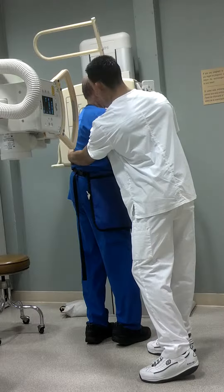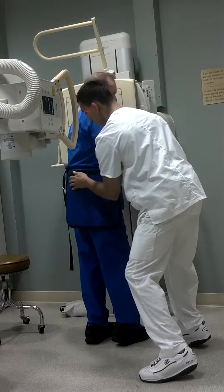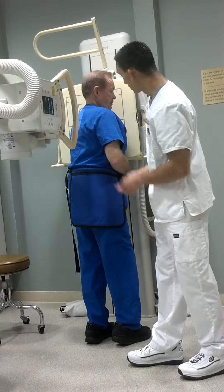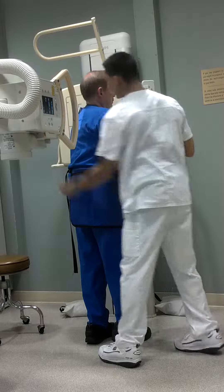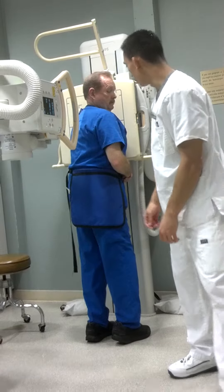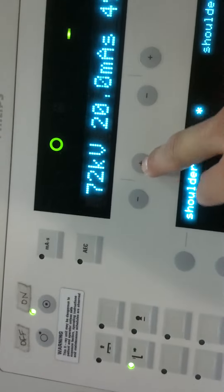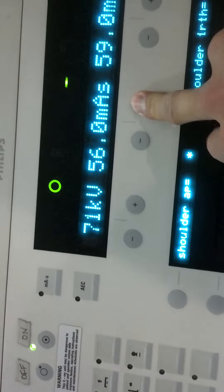Get a little rotation here and turn the shield this time on that side where the primary beam is coming from. Get our marker in here — got the left marker in there — and it looks like we're all set to go, so we'll come over here to the console. I'll be shooting this Bucky at about 71 kVp and about 50 mAs on this console.